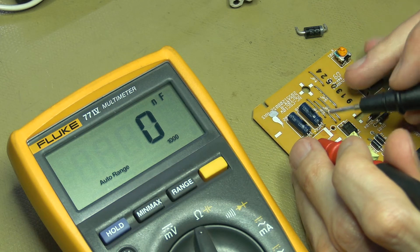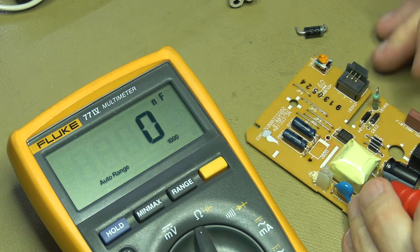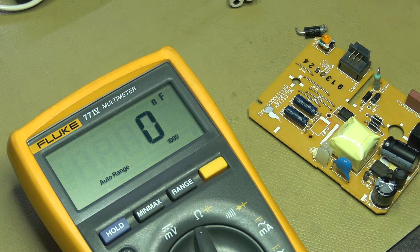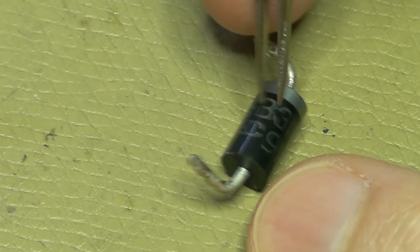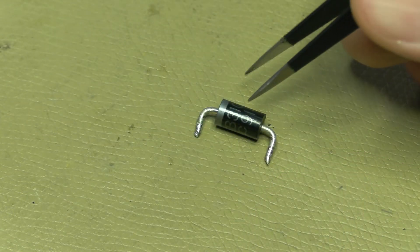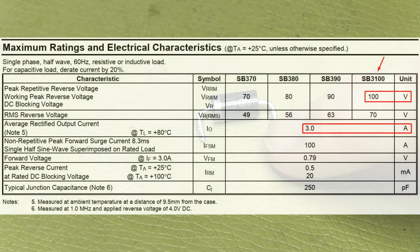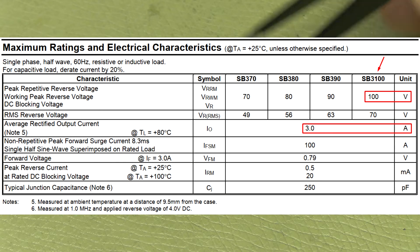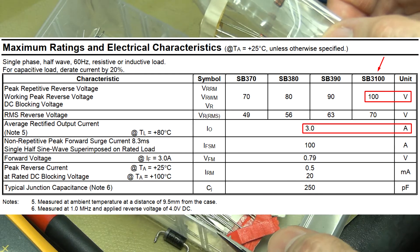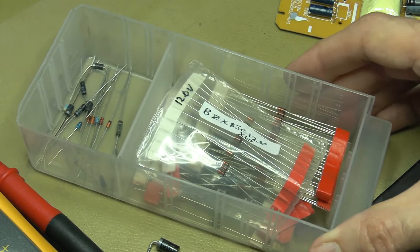I want to quickly make sure these caps are still okay. That's 237 microfarad, and these two caps are 100 microfarad each — that more or less makes sense. These caps still appear to be okay. The failed component is an SB3100 Schottky diode with a 100-volt reverse breakdown voltage. I don't actually have anything like this — my collection consists mostly of rectifier, small rectifier, signal, and zener diodes. So to the junk bin we go.